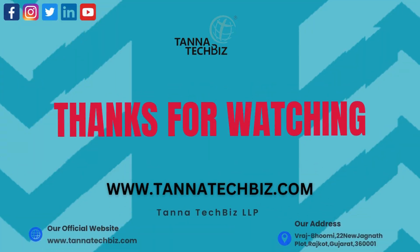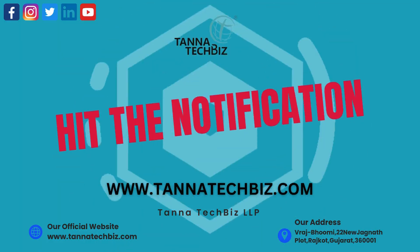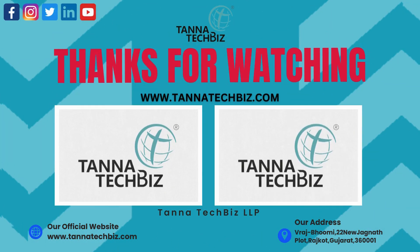Thank you for joining us on this video. Don't forget to like, subscribe, and hit the notification bell to stay updated with the latest from Tanna Tech Biz. Stay connected.